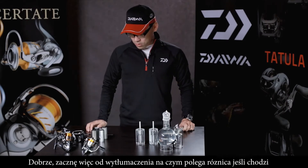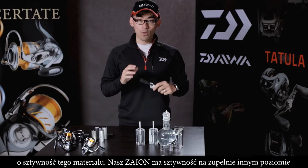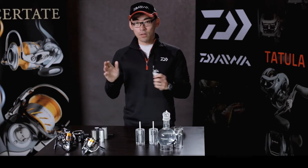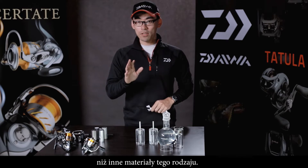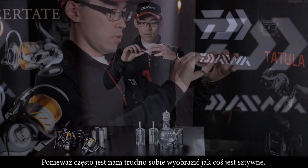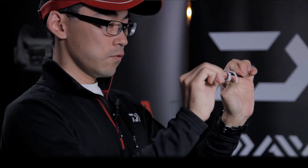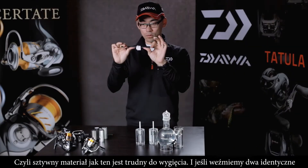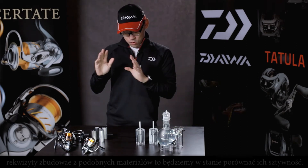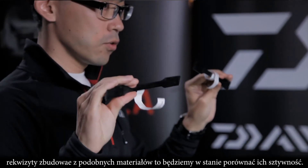Let me explain how you can see the difference from the viewpoint of stiffness. Our Zion's stiffness is at a different level compared to other companies' materials. Stiffness can be difficult to imagine, but for example, if you take a material and try to bend it a little — a stiff material is very hard to bend.